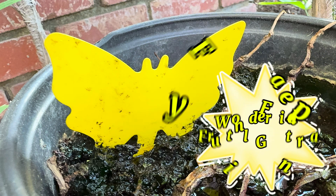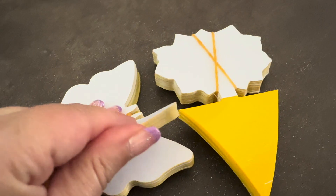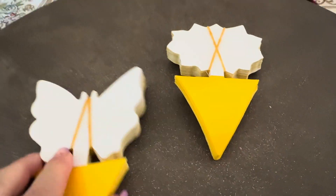This is the Wonderfield Fruit Fly Gnat Trap. These are thick, sticky, double-sided fly traps.